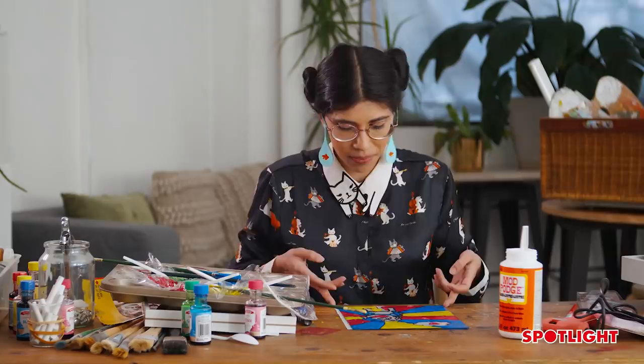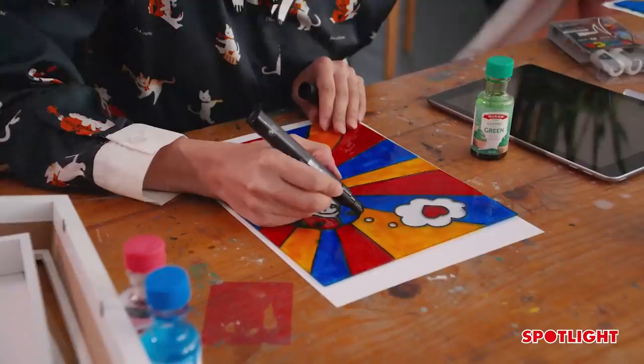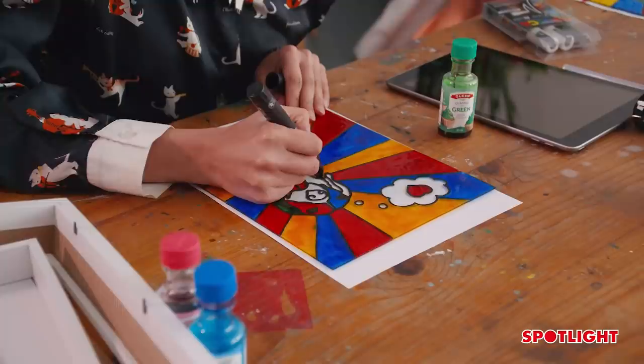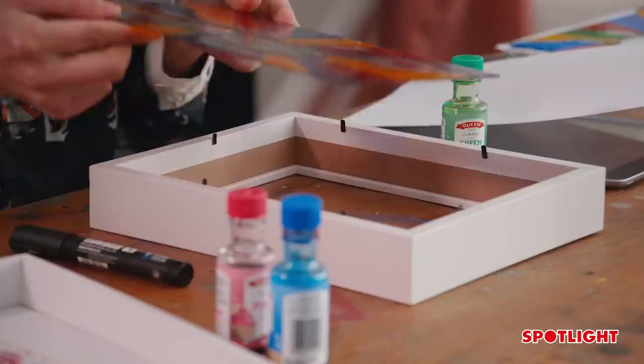Now that we've filled in all of our shapes, we're going to leave this to dry for 24 hours. After drying overnight, look at how bold those colors are! If we wanted to, we could grab our Posca pen again and thicken up those lines a little bit — it's a lot easier to do now because we can see exactly where the color is.